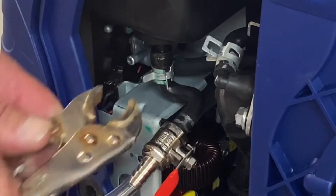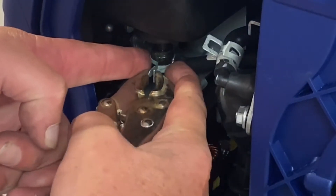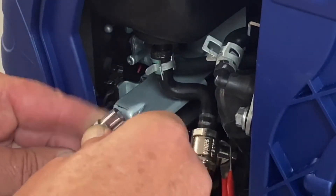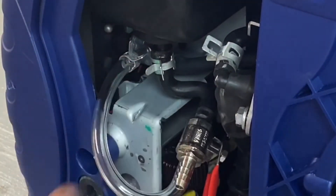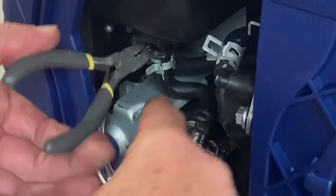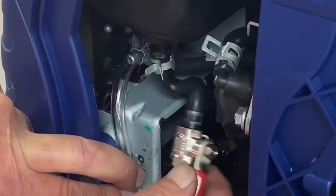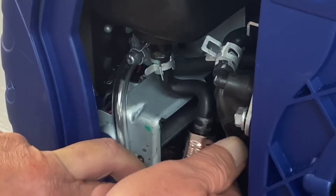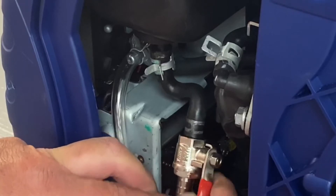Go ahead and get that clamp on there. They don't have good hose barbs on there — I can see why they use clamps on them. Hit this one set here and then go ahead and push that back on there and get the clamp on there. Now just tuck it to the side and you've got access to be able to shut your gasoline off when you want to run propane, and vice versa — when you want to run gas, shut your propane off, come in here and turn this on. That's that step.